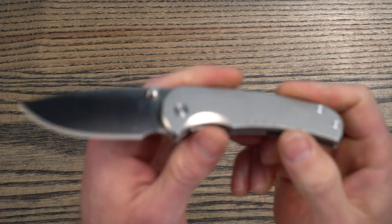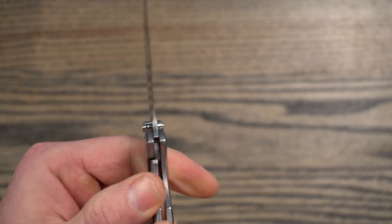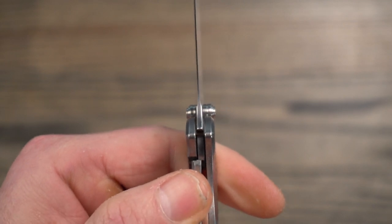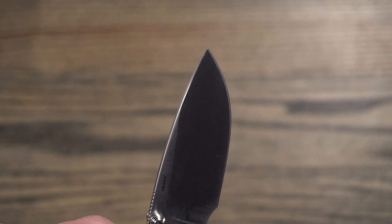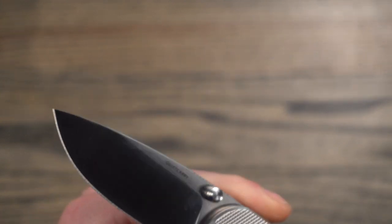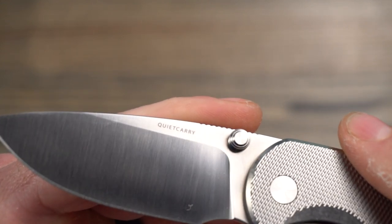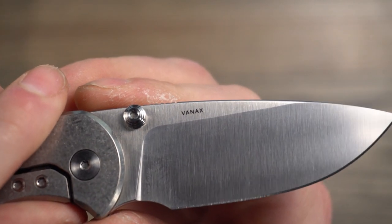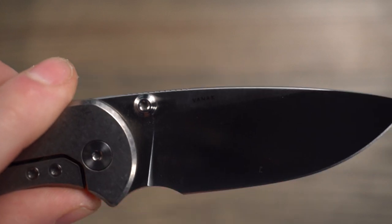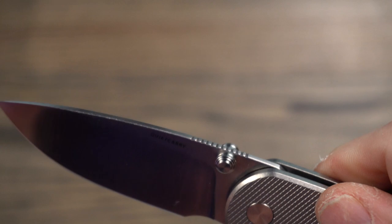Moving on to the build quality. The grinds on this knife look really good. You can see that the plunge lines are nice and even and come to the same spot. The satin finish is really nice on this.